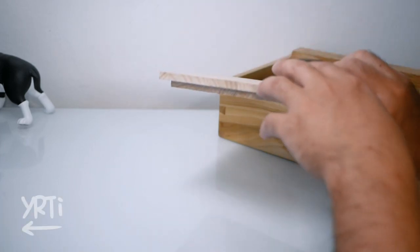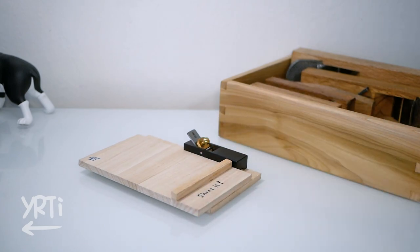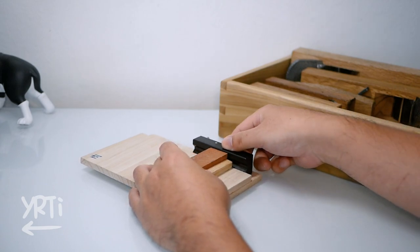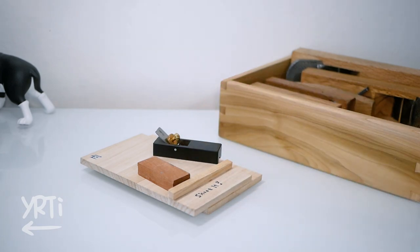Hi everyone. I have a shooting board that I made just about when I started woodworking. Now, with a little over a year of use, I felt like upgrading it based on my experience. So let's make it.